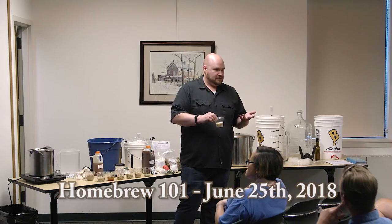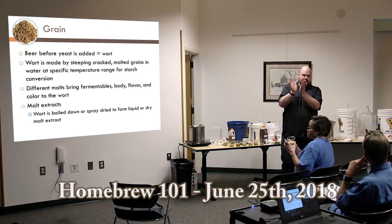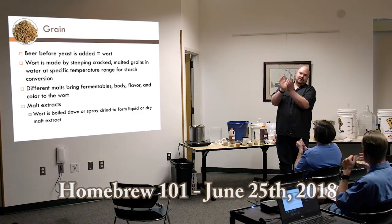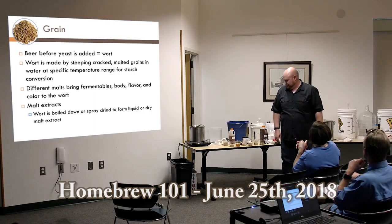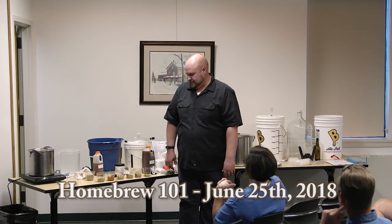Why do they call it two-row? When barley grows, there are two kernels in a row. Six-row barley has six kernels in a row. That particular sample is not cracked yet — I'm going to pass around a cracked sample so you can get more of the smells.